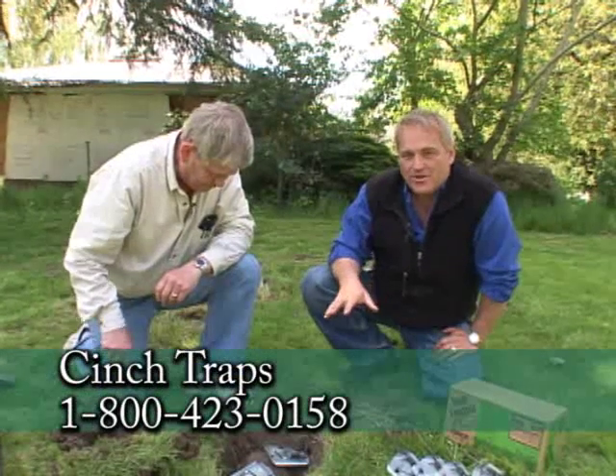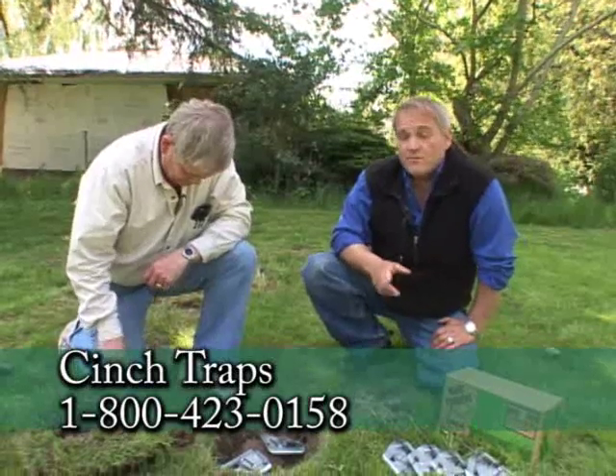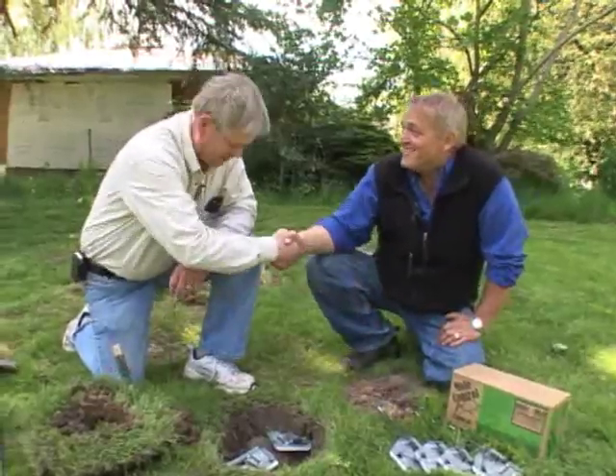There it is. There are a lot of different things said about how to do this, but the cinch traps have worked for a long time. You can go to almost any of your independent garden centers and find them. For more information, we invite you to go to GardenTime.tv and we'll click you over to Don's website. Thanks so much, Don. Always a pleasure, my friend.